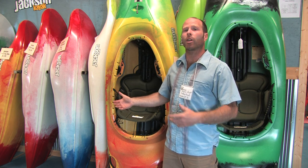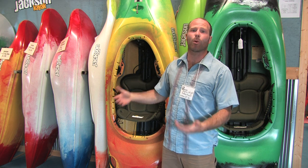This is the perfect boat to go to if you've started paddling a play boat, or if you're just looking for an easy to turn, stable, sporty, fun creeker or river runner.